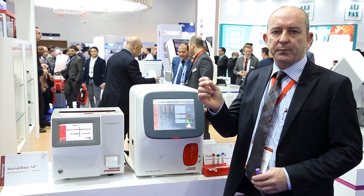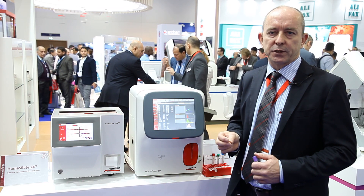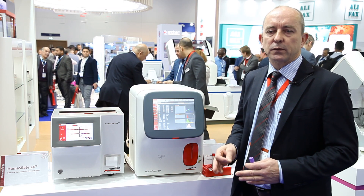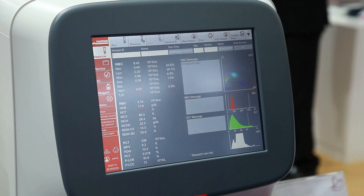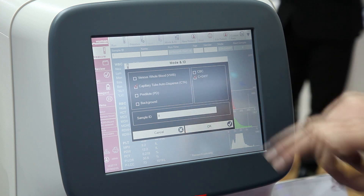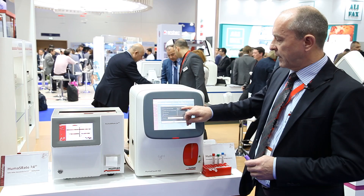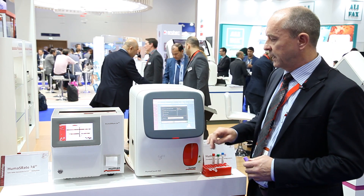Capillary tubes are important to get small volumes, especially for children, and it's very easy on this analyzer to switch between venous samples and capillary samples. If you click here you can run a venous sample; if you click here you have a capillary sample. Both types you can run in CBC mode only or in the full five-part analysis.